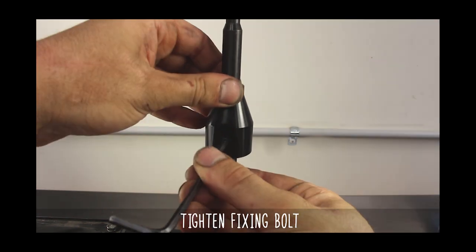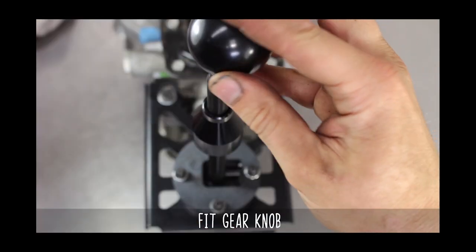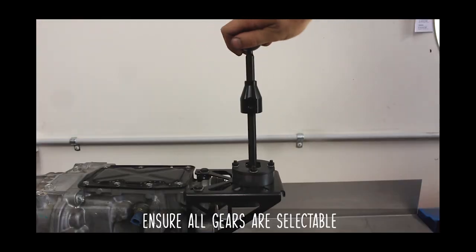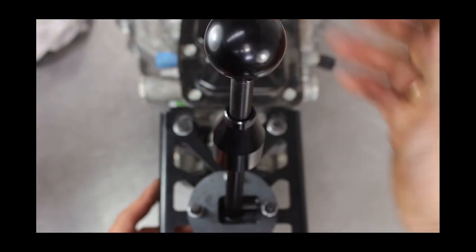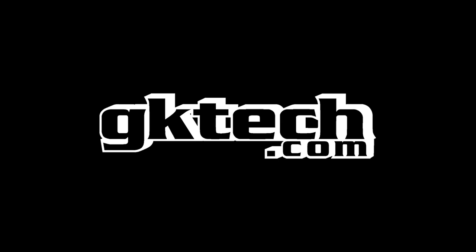Now install the shifter boot collar by tightening down the set screw, toss a GK Tech gear knob on, and make sure you can row through all the gears. Get your Fast and the Furious style shift test on by slamming them gears, toss the trans back in the car, and enjoy that hot boy fresh 6-speed.